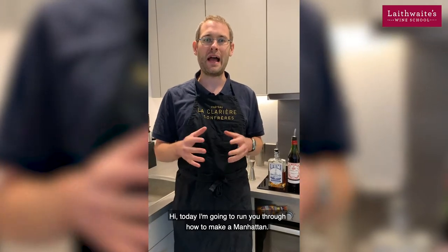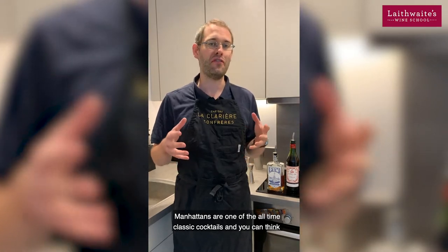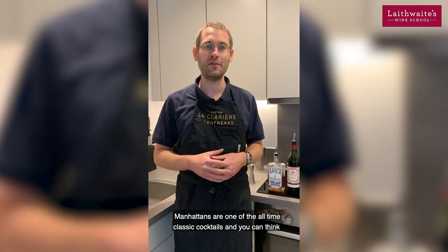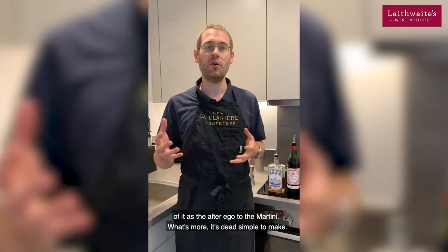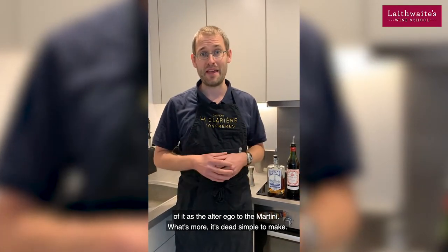Today I'm going to run you through how to make a Manhattan. Manhattans are one of the all-time classic cocktails, and you can think of it as an alter ego to the martini. What's more, it's dead simple to make.